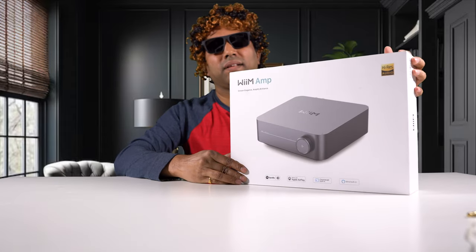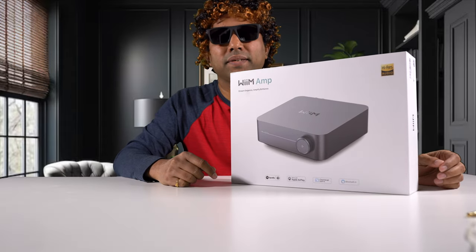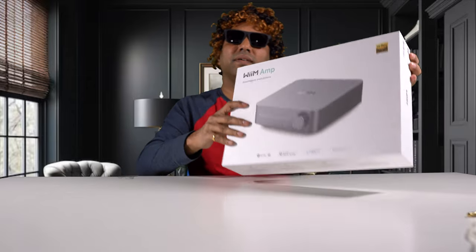That's my review of the Wim Mini. Coming up next is the Wim Amp — stay tuned, subscribe to the channel and hit that bell notification. Don't forget to leave a comment to win the Wim Mini giveaway. If you want to purchase any of the gear discussed in this video, links are in the description below. If you'd like to support the channel, please join my Patreon — I've got exclusive content for Patreon members. Thank you for watching. See you next time.